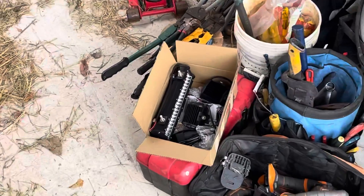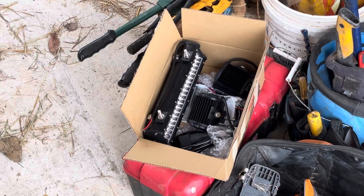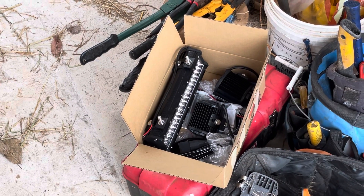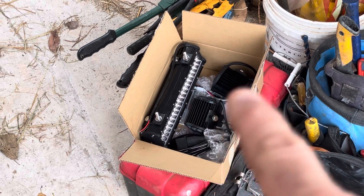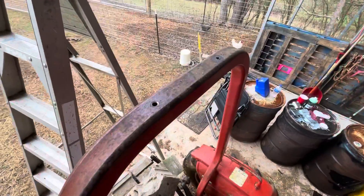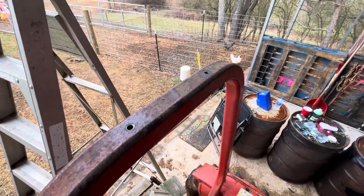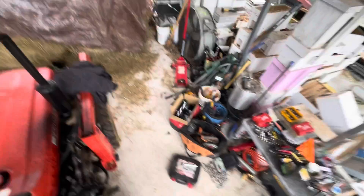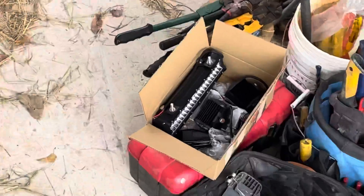So this morning I started putting these on — one of my kids got me this light bar kit. It's got a 12-inch light bar and then two pods, one there and one there, to put on my tractor. So this morning I've started drilling some holes up here. The light bars have a bolt that comes out of them. I'm not sure if you can see it right there.